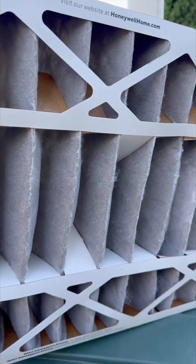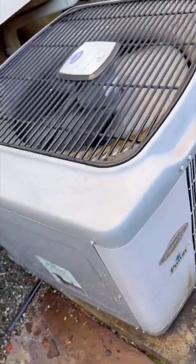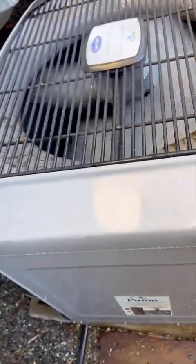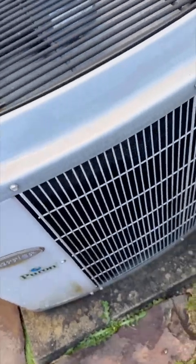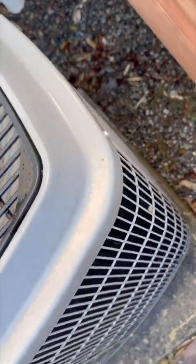Anyways, we'll do a little bit more here, and I'll show you what's going on. So here's our AC unit, and right now this actually really needs a big cleaning. So here are the coils, the coil blades, and those have got to be clean.